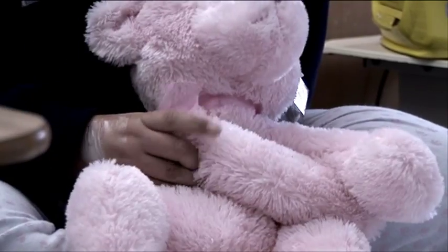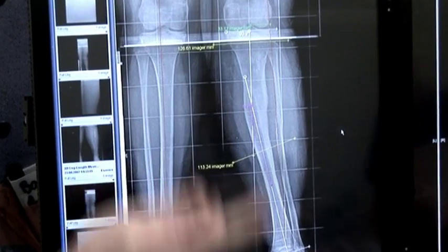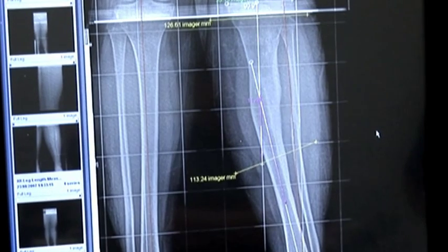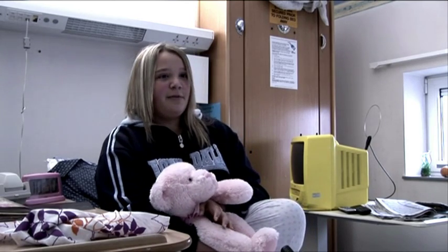My name's Jodie and I have an operation because I had an accident a few years ago. The car knocked me down and it just damaged my leg and broke my leg. And what I was going to do was I was going to have a tailor frame on my leg to try and straighten it back into position.